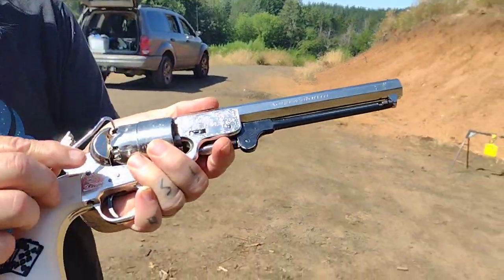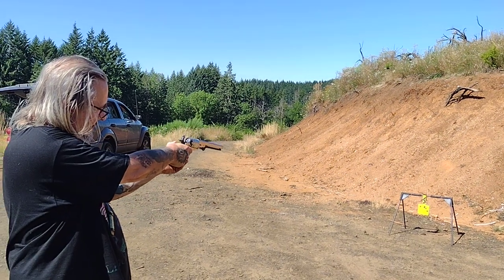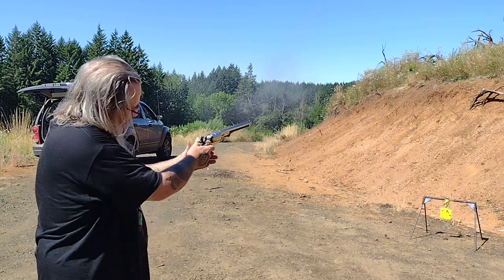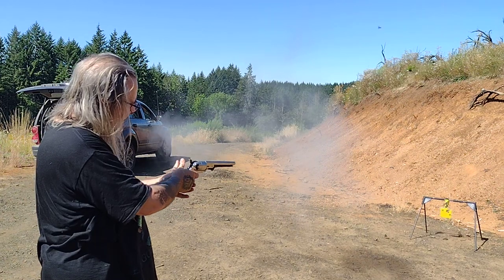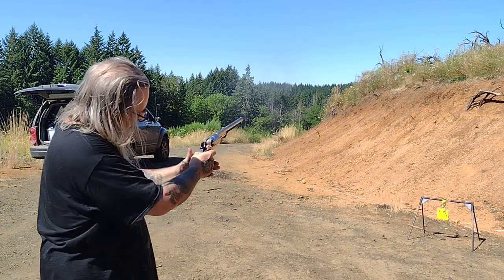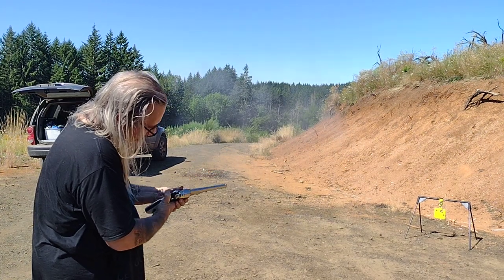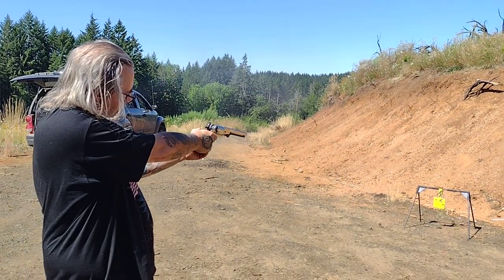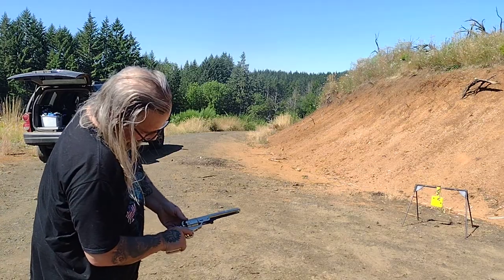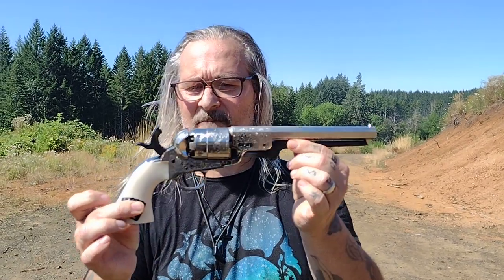Yes, yeah — caps starting to get jammed in there. There she is, a little bit of problems with the caps jamming up in the action.